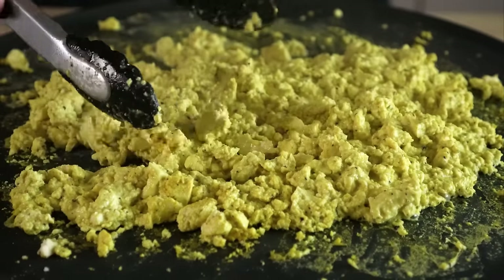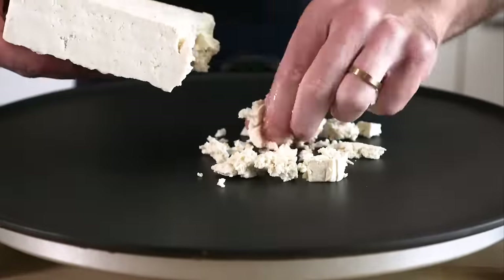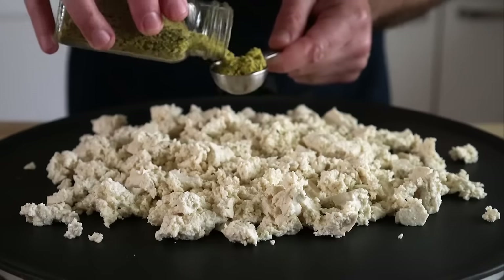Now for the tofu scramble, I know everyone has their own way that they like to make it, but here's how I do mine. I'm gonna start with extra firm tofu — no need to press it. Instead, just crumble it onto a pan over medium heat, and then we're gonna add in our seasonings.